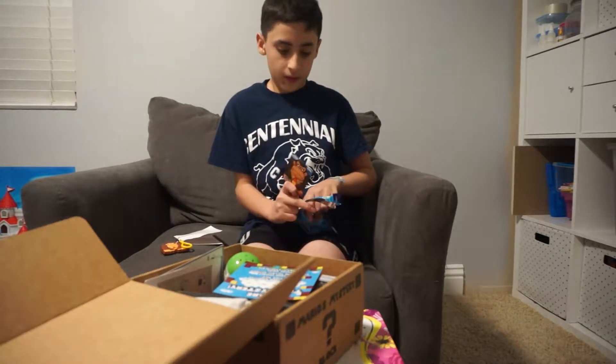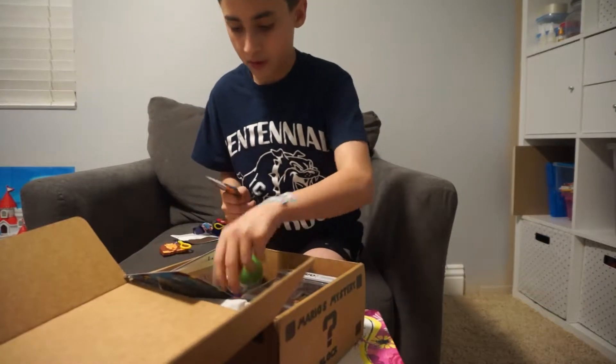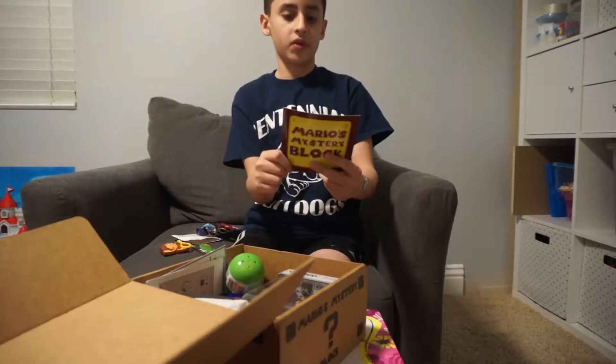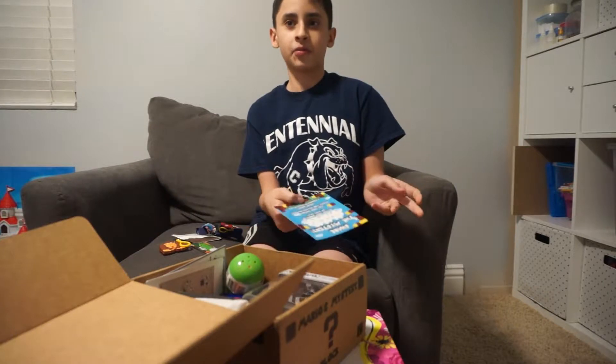It's just the cardboard that kept things in place. And this says 'Share the mysteries — record your unboxing or take pics,' but hey, that's what we're doing right now!